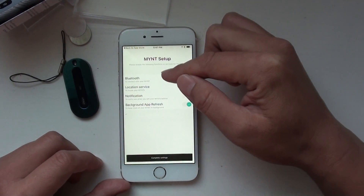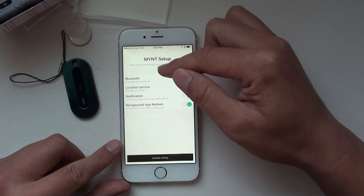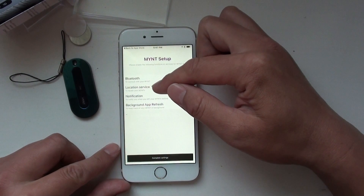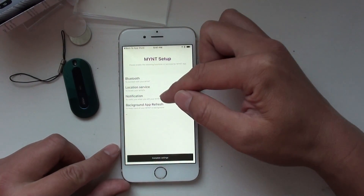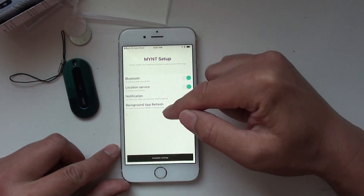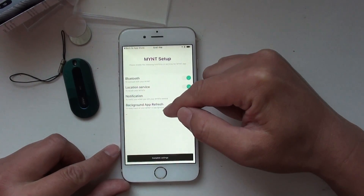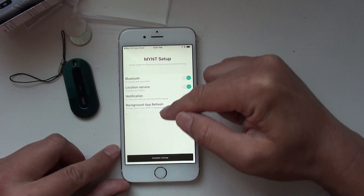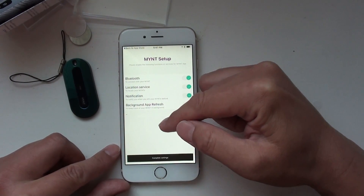Make sure you have Bluetooth on, your location service is on, and notifications are on. Also, this background app refresh — you need to turn that on so that the Mint app can run in the background.